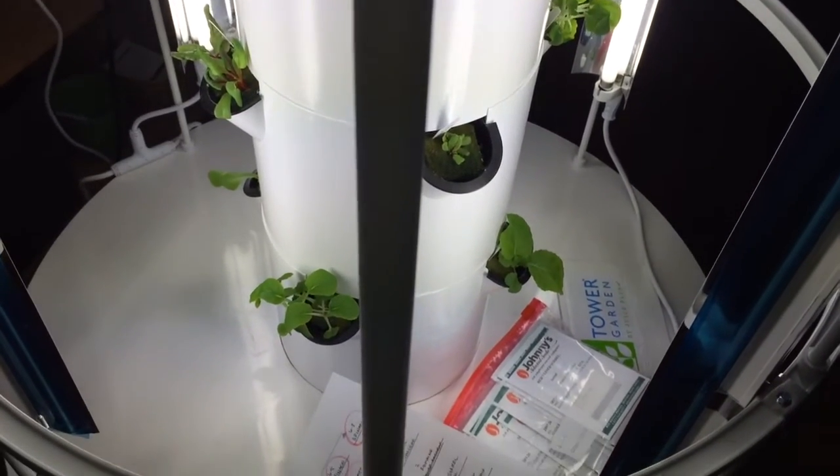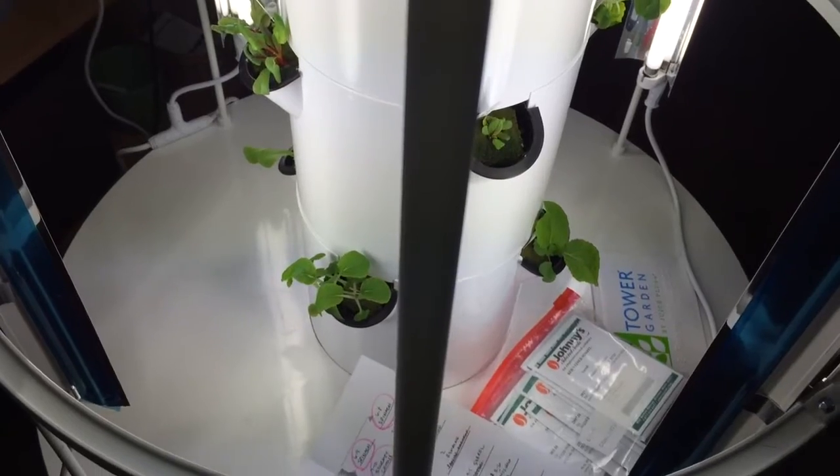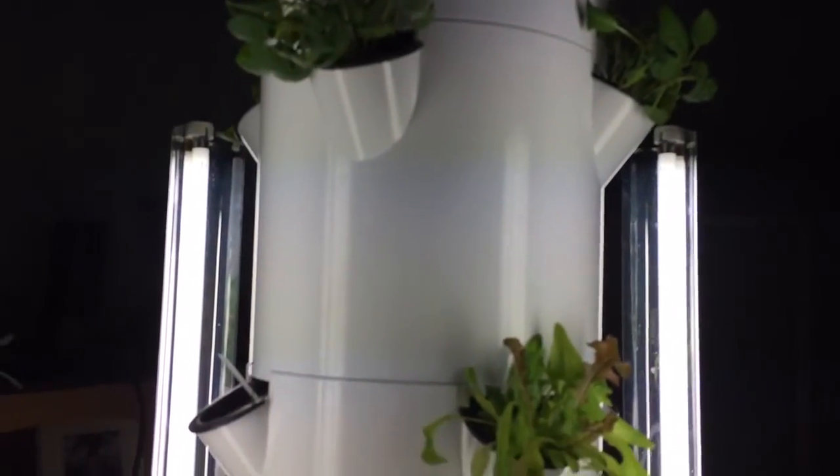Day 17 of my indoor tower garden. I have a plan and it's working beautifully. There are 28 plants in this tower garden — it's seven pots high — and there's a bunch of different leafy greens, from spinach to lettuce to bok choy.